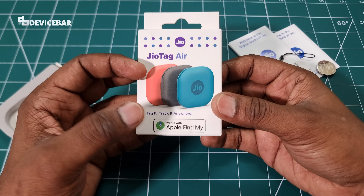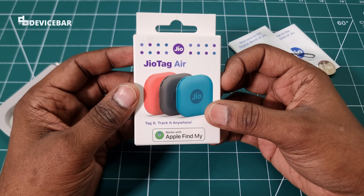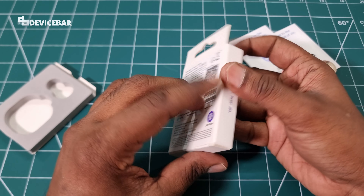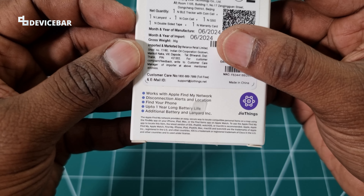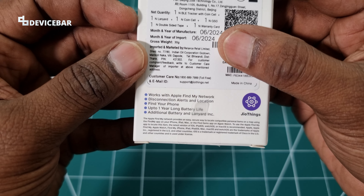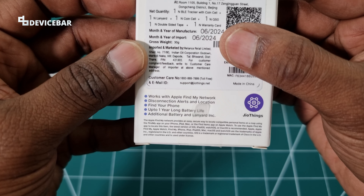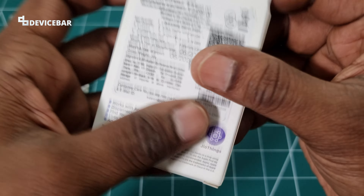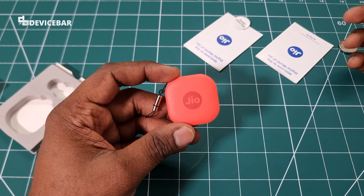It works with Apple Find My — that's the new additional feature we got with the JioTag Air. Other features include disconnection alerts, location tracking, find your phone, up to one year battery life, an additional battery and lanyard included, and the GeoThings app.